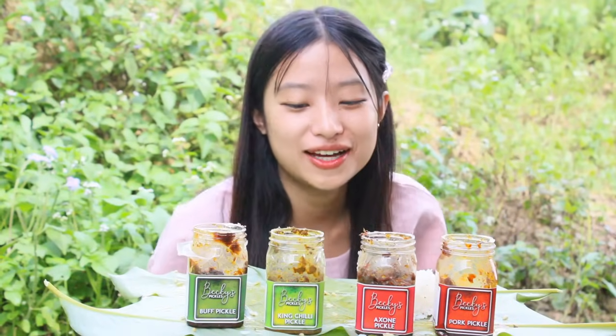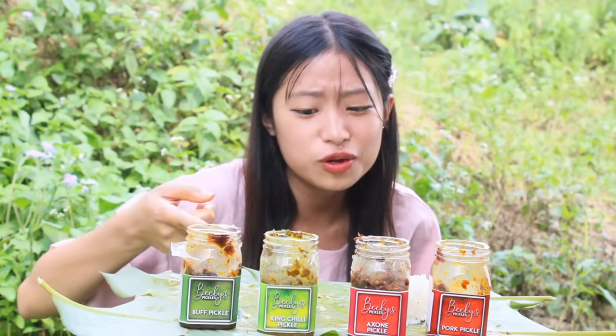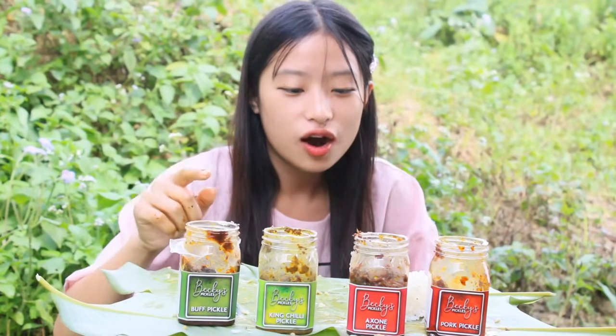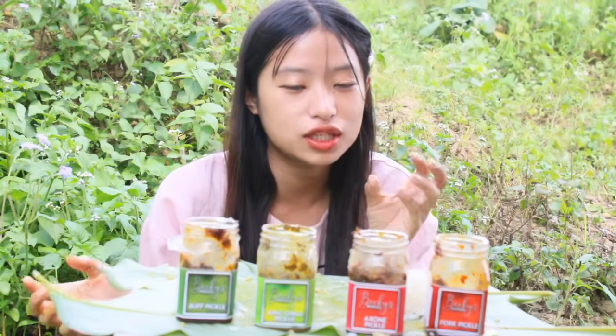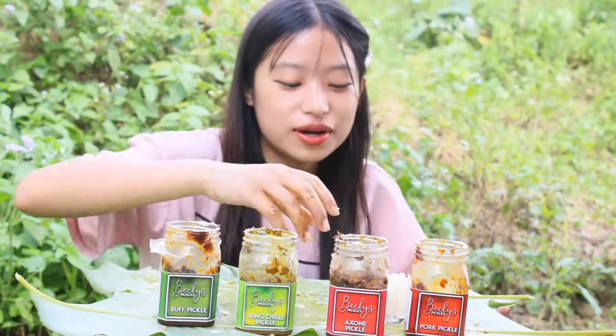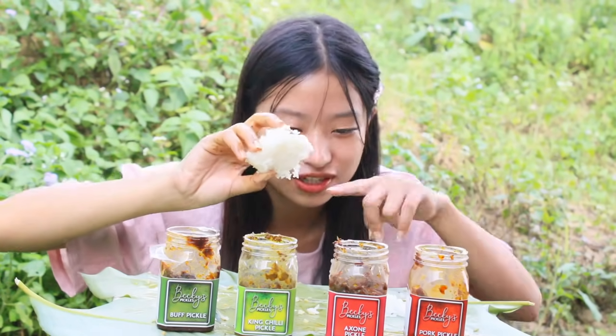Guys, I'm done and the pickles were really really yummy. Especially for those people who are staying away from home and missing their home food, you can order these pickles from the Bessie Pickles website. The link will be in my comment section as well as in my description. Not only pickles, but dishes, recipes, and food ingredients are also there. It's under a very reasonable price, so go check the link. I will see you in my next video, everyone. Thank you so much.